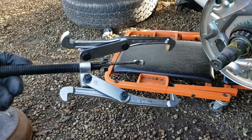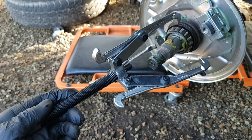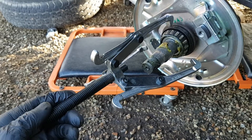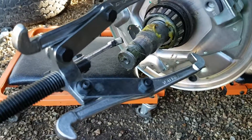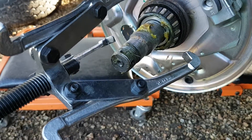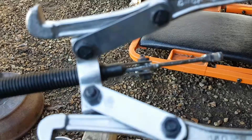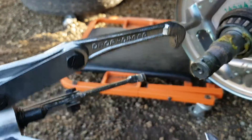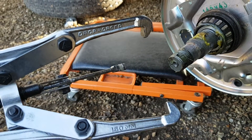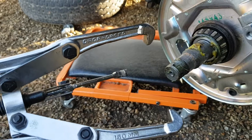It looks a little bit like this — this is a gear puller, which we picked up from Tool Station. The little dimple at the end of the stub axle is where the pointy bit of the gear puller goes into, and then these claws go around the back of the bearing so they grip on the back, and as you tighten it up it pulls the bearing off the shaft.